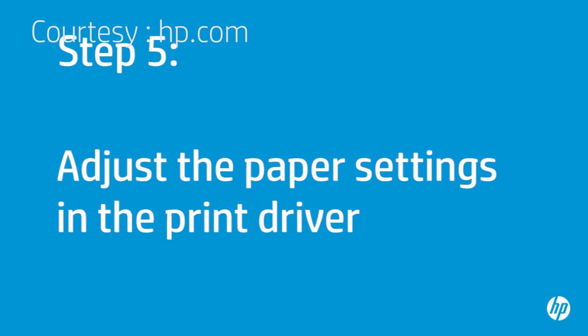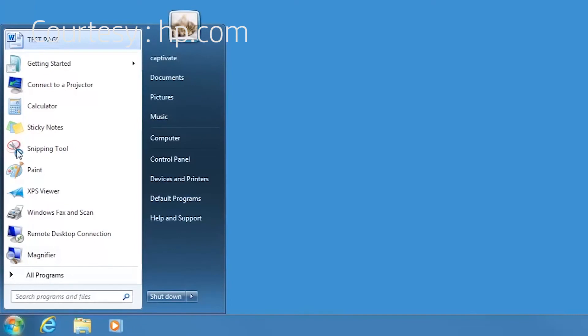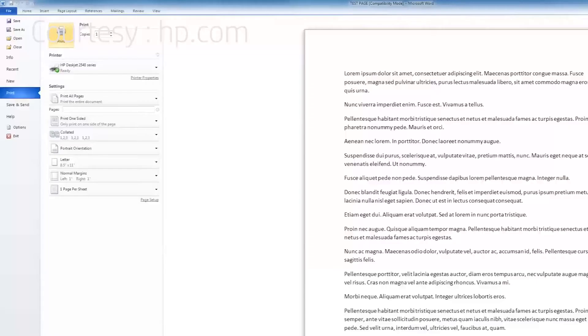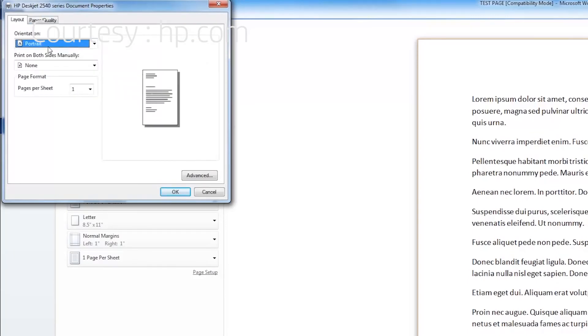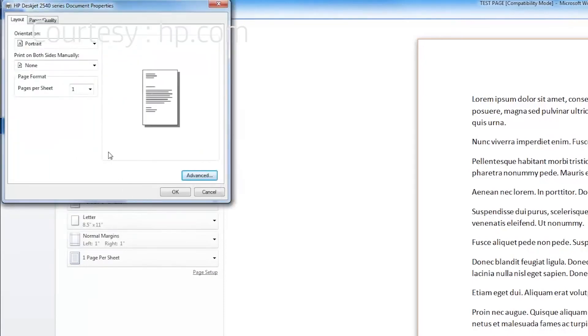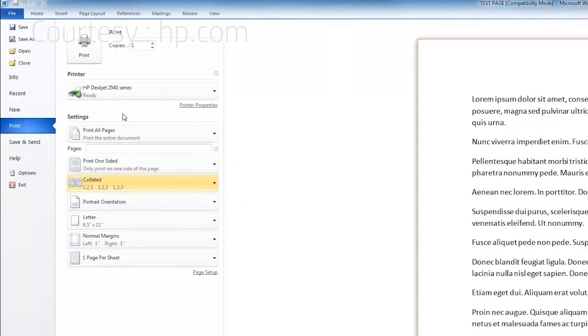Next, make sure the paper settings in the print driver match the settings for the paper you are trying to use. The printer must be on for this step. On your computer, return to the document you were trying to print. Press Ctrl and P to open the Printing Properties window. Click Printer Properties. When the Printer Properties box opens, click the Layout tab, then click Advanced. Select the Paper Size drop-down menu and choose the appropriate paper size. Click OK, then click the Paper Quality tab. Select the Media drop-down menu and choose the appropriate paper type. Click OK and then click Print to print the document.